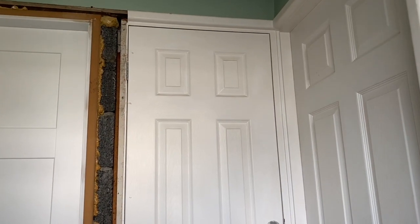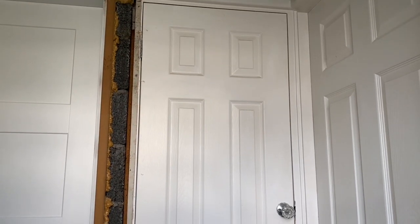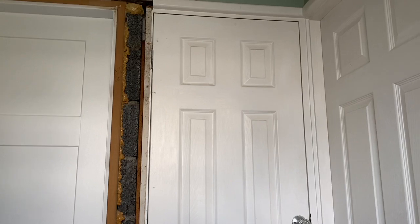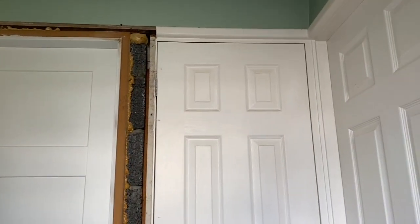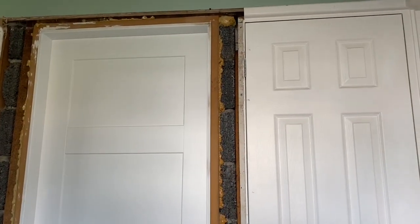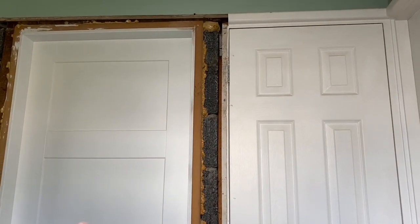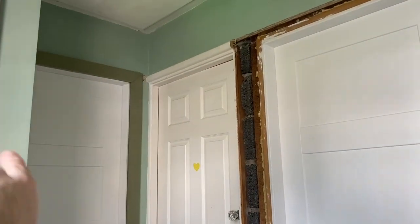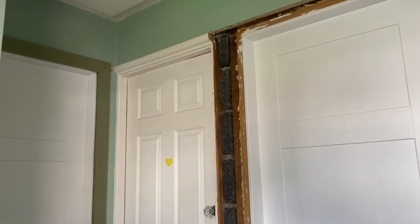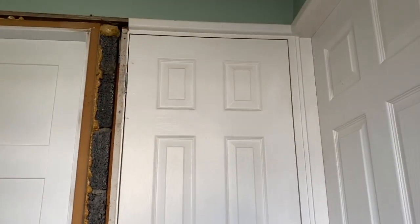Hey guys, welcome back to the channel. This is episode 2, a full start-to-finish project. I'm at the top of my stairs - I still haven't finished the work up here. I changed that door lining and door and never finished it off, and I've still got these ones to do. I put the architrave around it with some temporary pieces just to make it look better but never got around to finishing it.